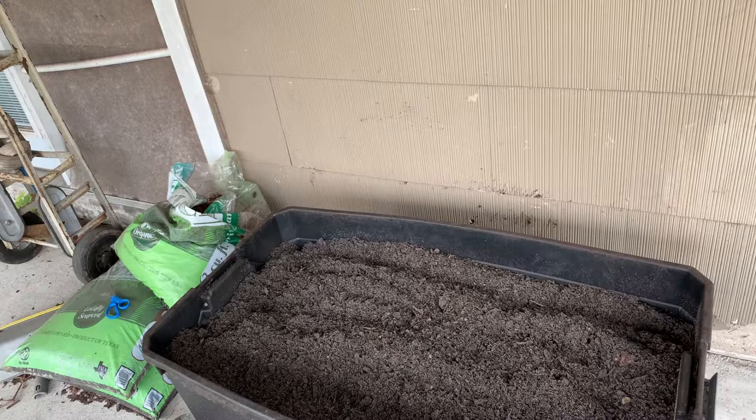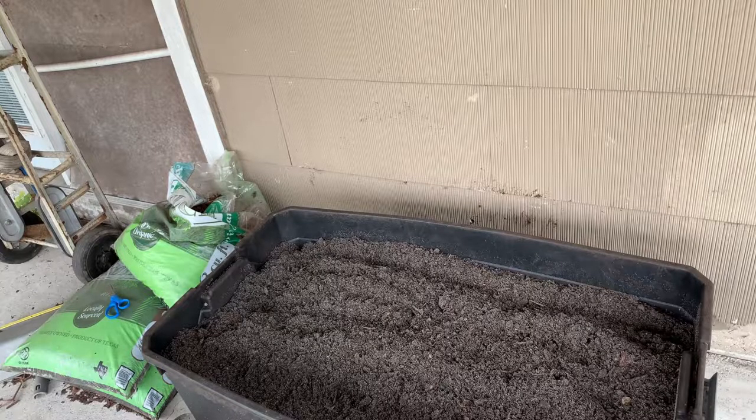I got this Black Velvet Cow Premium Topsoil — it's in the yellow bag. You know that black cow manure that everybody likes? I got the premium topsoil from Lowe's and it was like $3.28 something. I bought 20 bags because I can't locate my black hummus so I had to find an alternative.